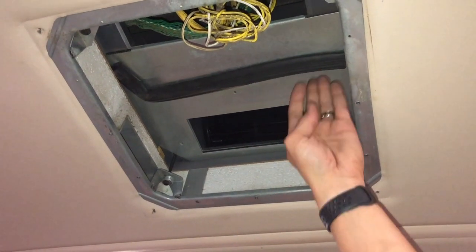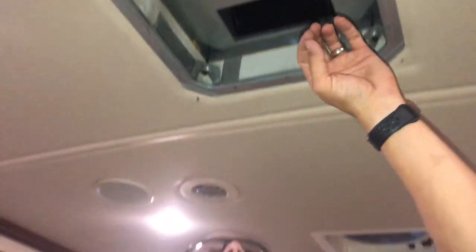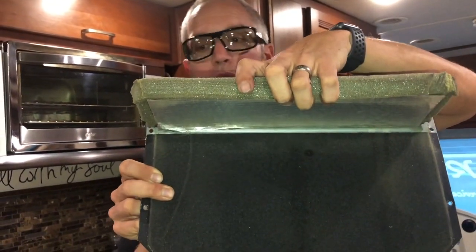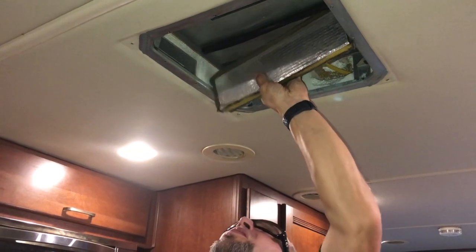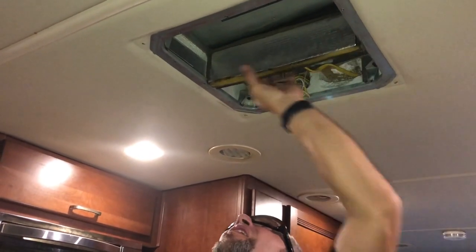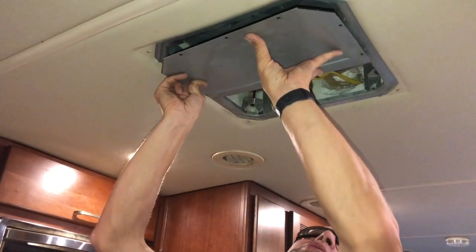So what we're going to do is use some material here to help seal this up and get your unit cooling the way it should. I'm going to put this baffle back up in there — you can see it sits right here on this plate — put it up in here first, kind of get it in position, and then add the screws.